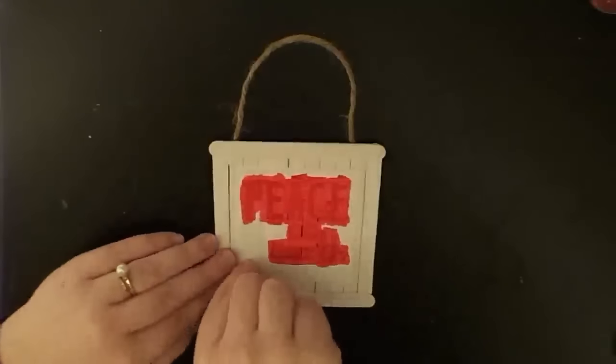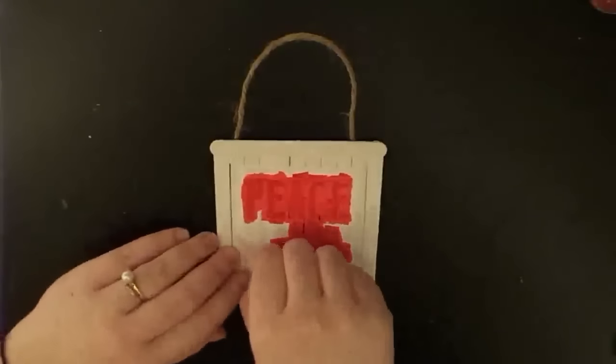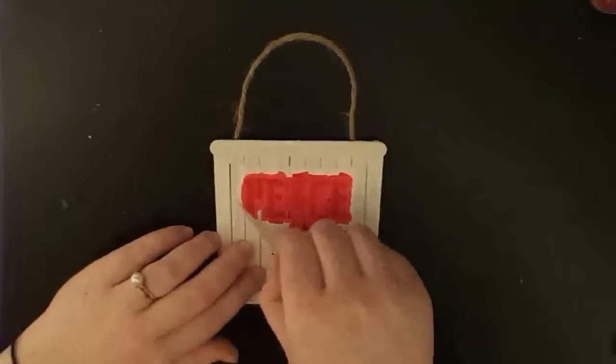Alright, we're going to peel off our stencil here. I hope it turned out pretty well.